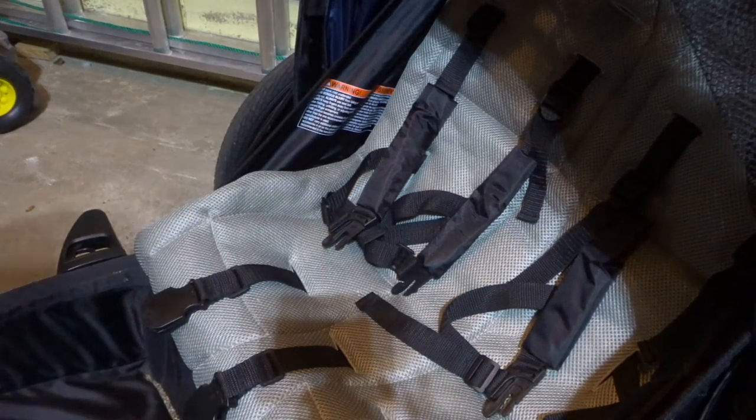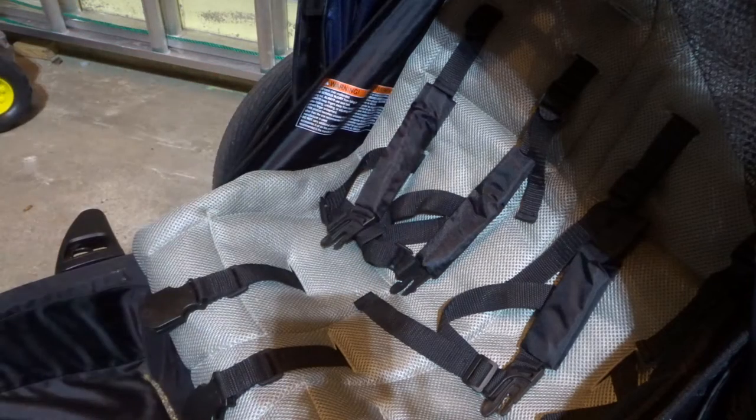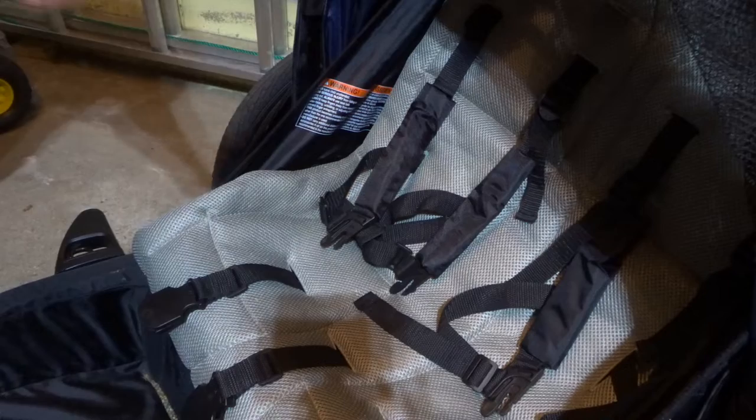Hey everybody, I'm here today to show you and tell you how to adjust Schwinn Joyrider straps. This will be a super easy tutorial, so let's get right into the video.